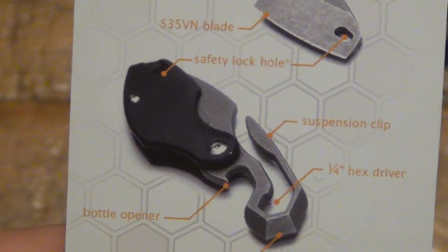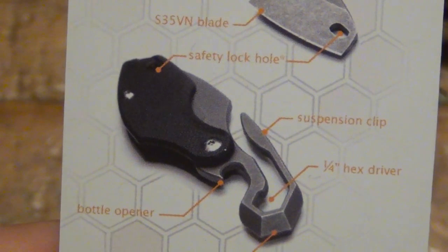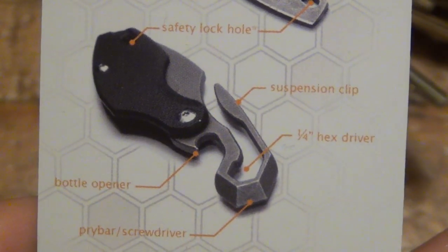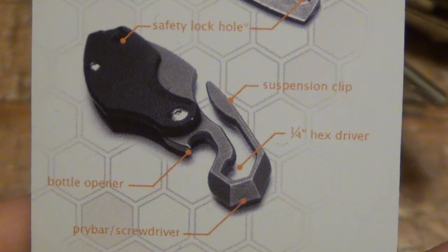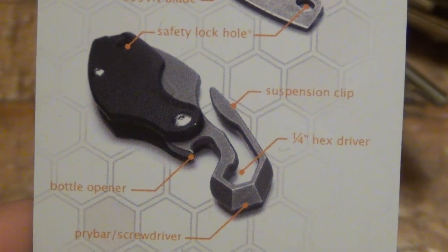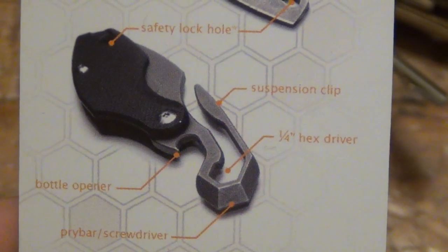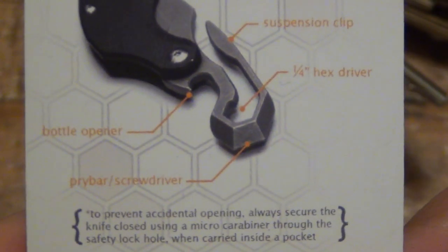I've probably only really needed a hex tool once that I can even remember, and I have them on pretty much all my tools. So it's one of those things where you're not losing anything by adding it, but it's not a commonly used tool — at least in my life and my lifestyle. Let me know down in the comments if you happen to use your hex drivers and multi-tool features all the time.